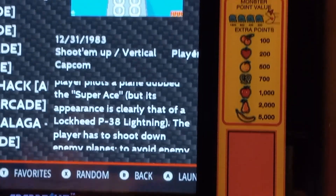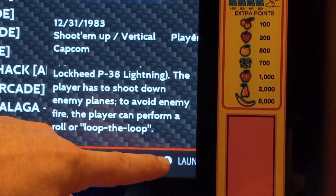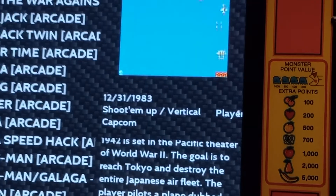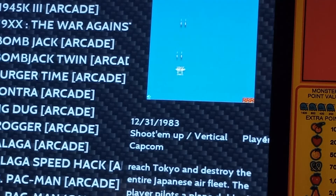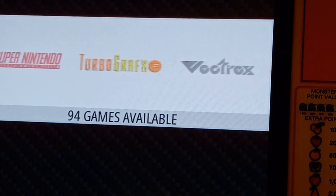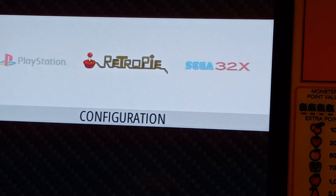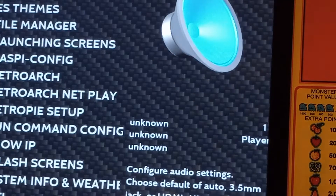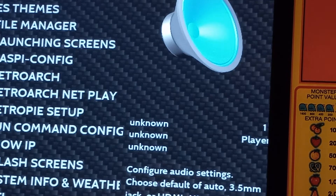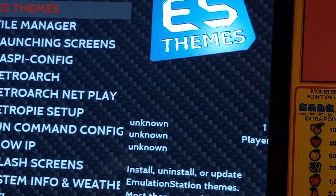I want to show you what my problem is — you see how it's cutting off the word 'Launch'? That needs to be visible — that's a pet peeve of mine. So we're gonna fix that. We'll exit out of this and go over here to RetroPie settings. I also have a keyboard plugged in right now — you have to have a keyboard to change the settings, because the joystick or joypad alone won't do it.